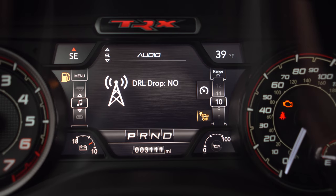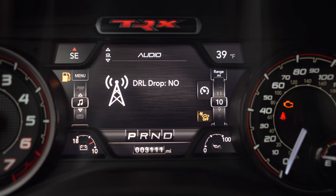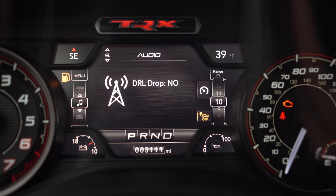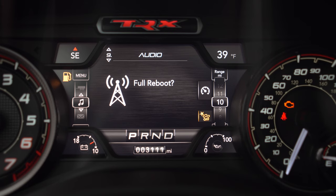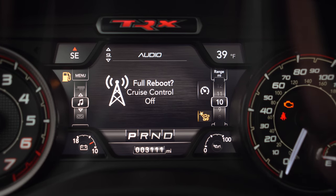Now we're going to exit out of the menu by holding the left arrow and our cruise cancel button. Keep pressing it until you get to full reboot — the reboot is going to solidify this option into our Taser and into the vehicle. Go slow so you don't miss it. There it is — full reboot.